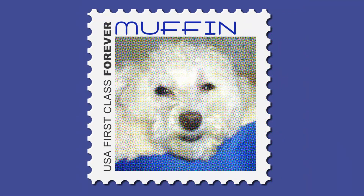Have fun creating a custom postage stamp for someone you'd like to honor. This is Marty from Blue Lightning TV. Thanks for watching.